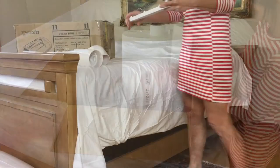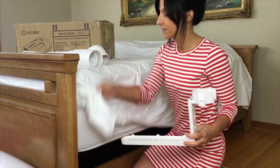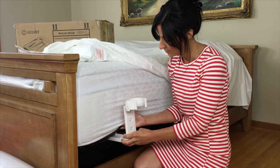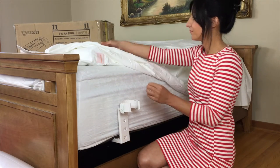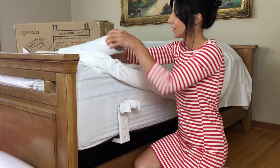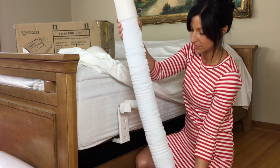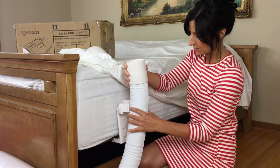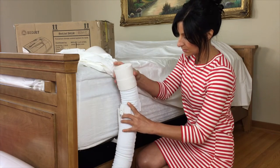To set it up, first slide the adjustable mattress mount under your mattress — this will allow for the air hose to be held tight next to the bed. Then attach the air nozzle, making sure it sits flush with your mattress. The air nozzle slides into the air comforter, allowing for distribution of warm or cool air to a specific half of the bed.